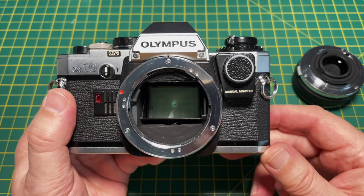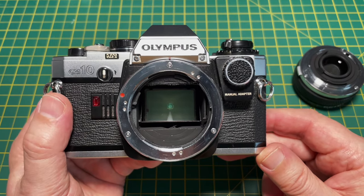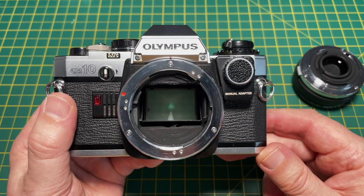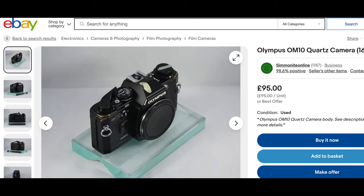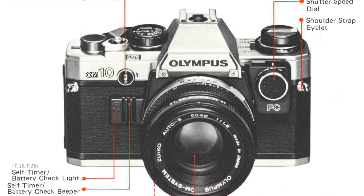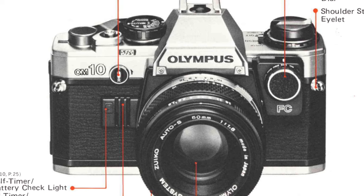Don't confuse this lens mount with the Olympus Micro Four Thirds or Four Thirds bayonet — those are for digital lenses only and they won't fit this camera. You can buy a data back version of the camera which imprints the date on the picture, and a black version called the OM10 Quartz was sold with a data back already fitted. In the US, a version called the OM10 FC was released — it wasn't different, it was just bundled with a manual adapter.